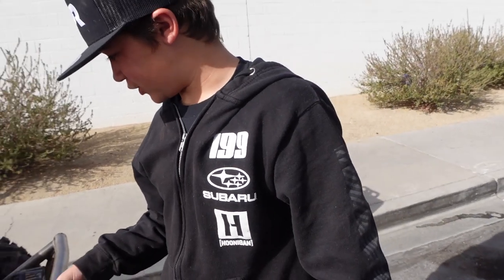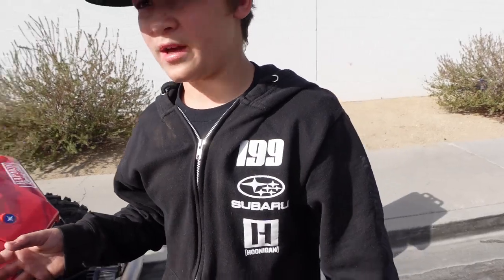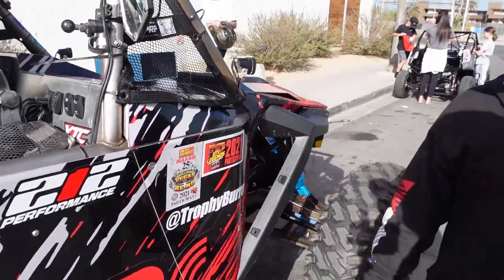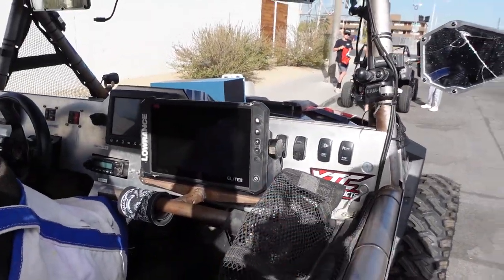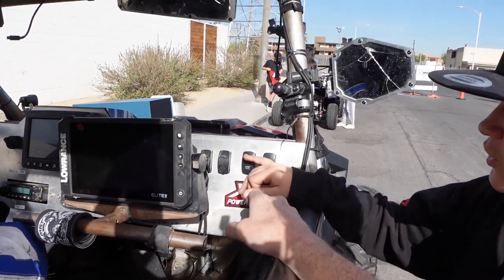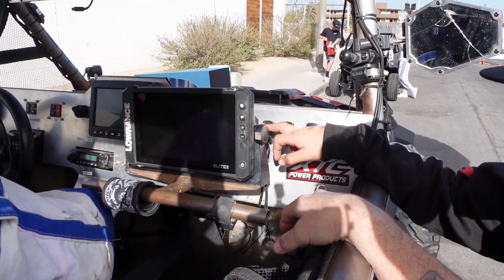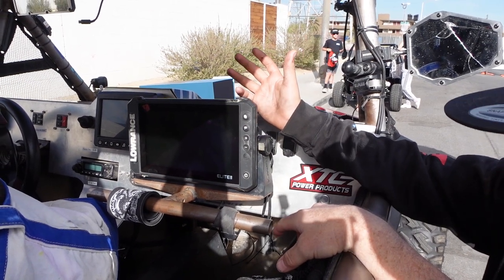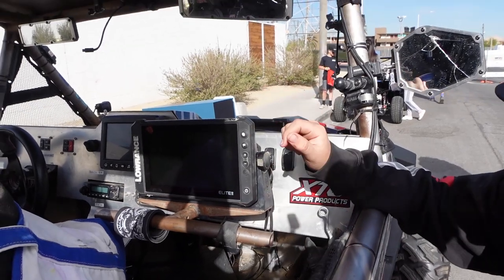He did all the suspension work himself, which took a very long time. The alternator actually only took an hour — basically plug and play. Over at the co-driver's seat, they have a siren and horn, USB ports to charge phones, GoPro chargers, and a Lawrence e-light FS9, which is a bigger screen than the standard seven-inch.